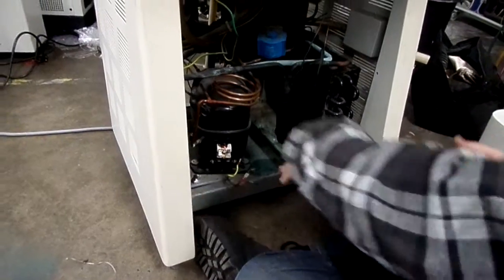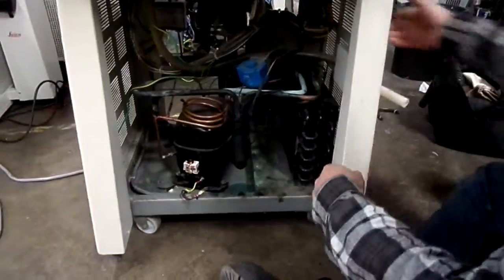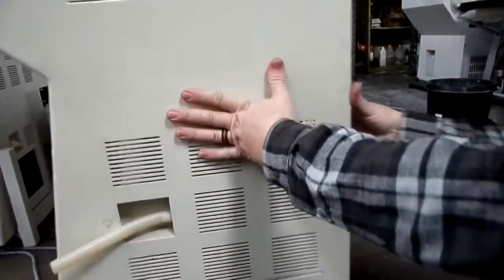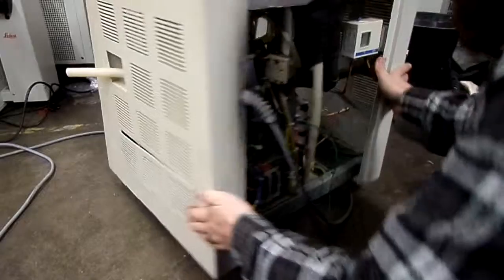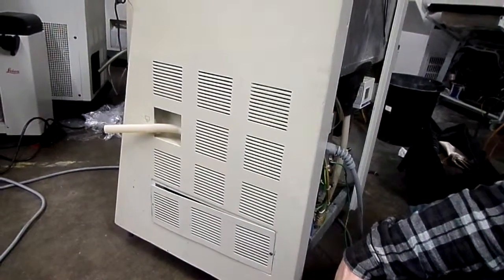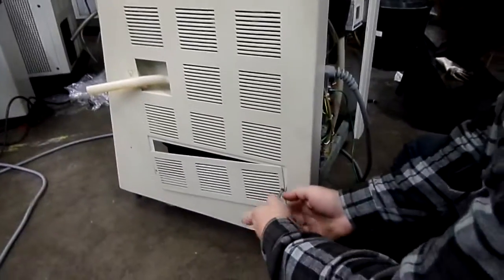Alright, so we went ahead and pulled off the pipe insulation. To actually get to the rest of the stuff, we're going to have to turn it around — we've got an electrical panel over here. I need a phillips screwdriver. Okay, cool.